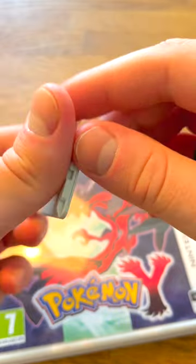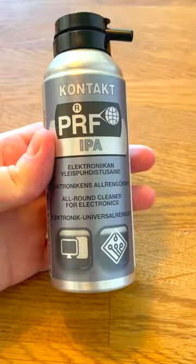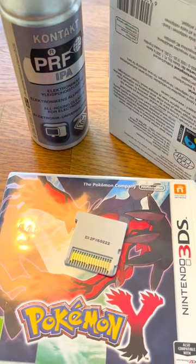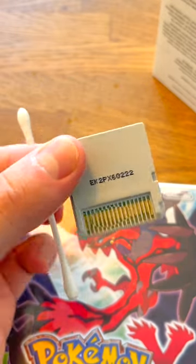I knew it wasn't my 3DS XL because every other game I have works perfectly. The only repair attempt I can do quickly is to clean the connectors with almost pure isopropanol, because it's ideal for cleaning electronics due to the lack of water and how it evaporates quickly. I applied the stuff and used cotton swabs on the outer connectors to see if that solves the issue.